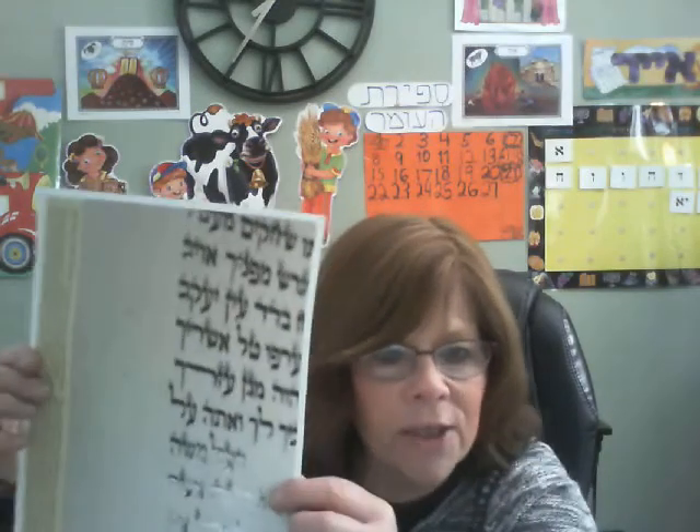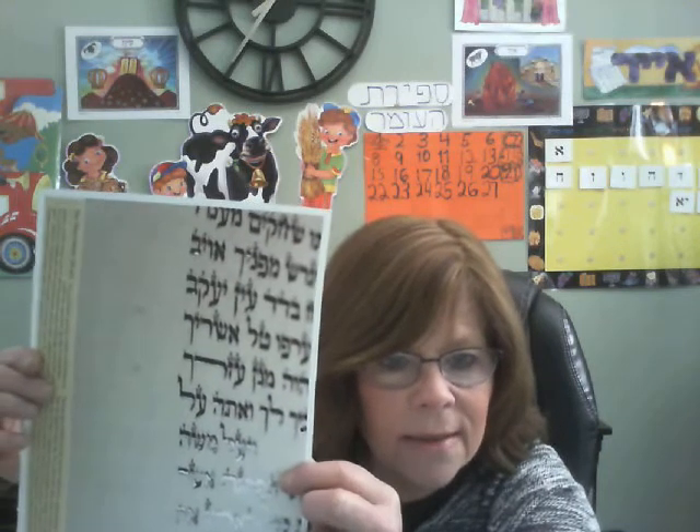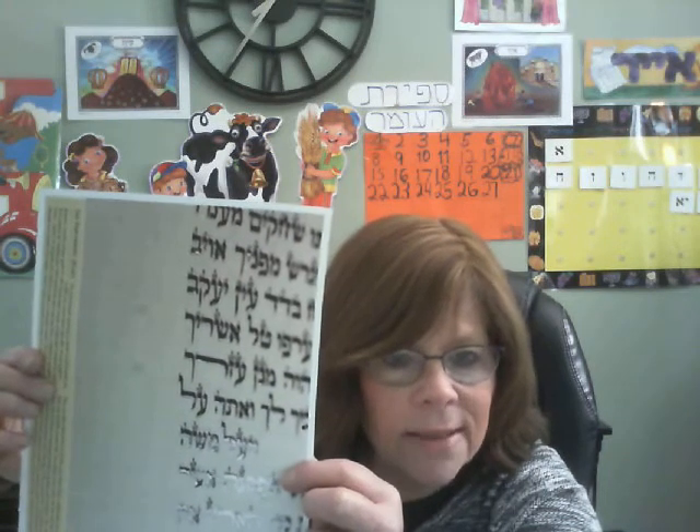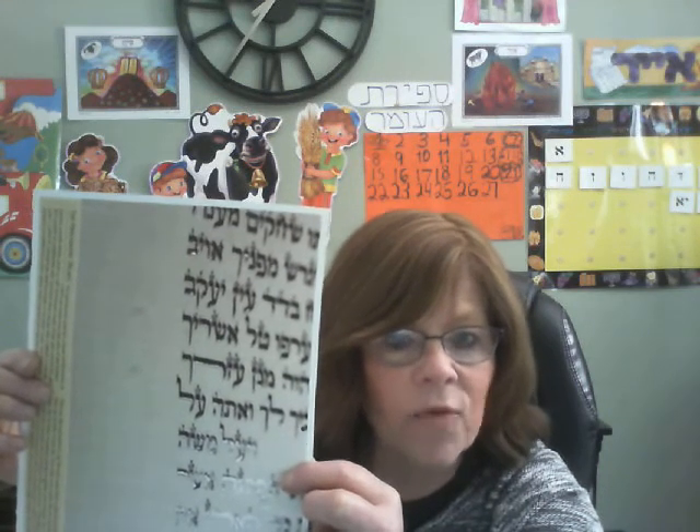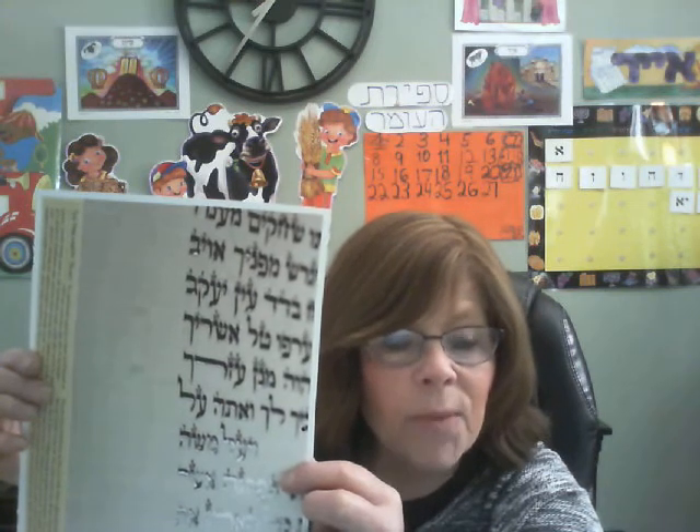Before the Sofer can write on it, little skinny lines are made by the Sofer — not with a marker, not with a permanent crayon, not with a pen or a pencil. It's made with a very sharp tool. If you look on my page here, you will see there are lines all across the cloth so that every single line that the Sofer writes is even and beautiful.